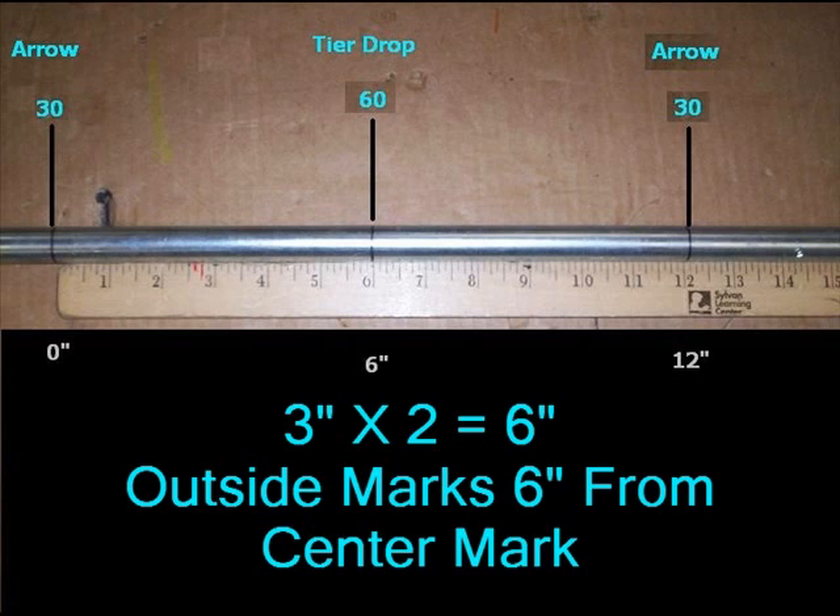You first put your middle mark, which is where the hump would be, and your two outside marks will be 6 inches from that middle mark.